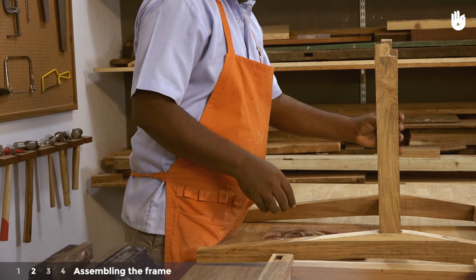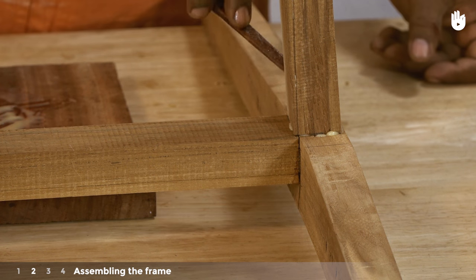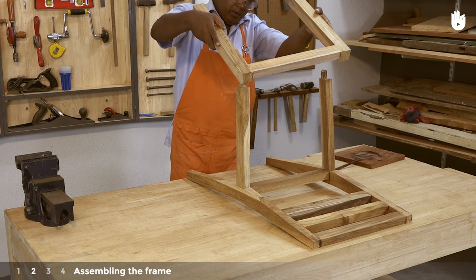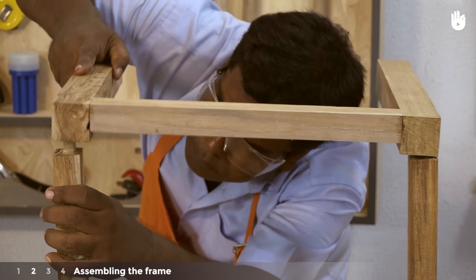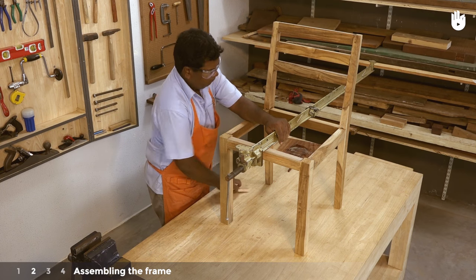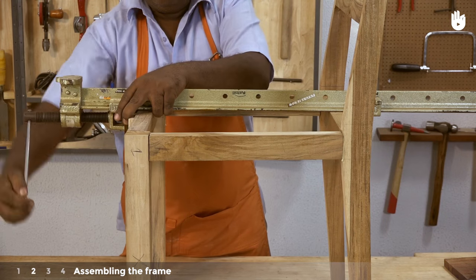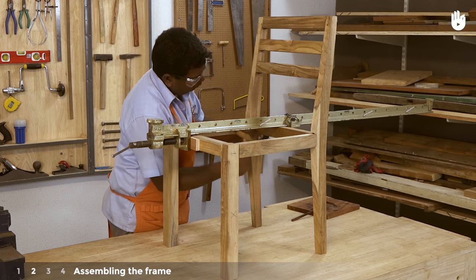Insert the tenons of the side rails into the mortises of the back legs. Now slide the mortises of the front legs onto the opposite tenons of the side rail. Flip the chair so that it is standing on all four legs and clamp the front and back rails together with a T-bar clamp. Use a mallet to ensure the pieces are aligned at the joints.